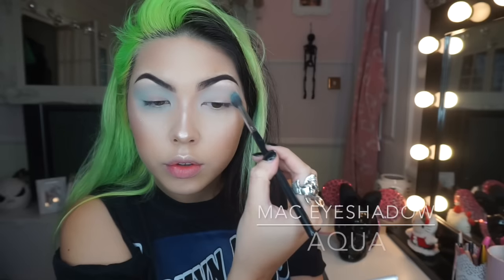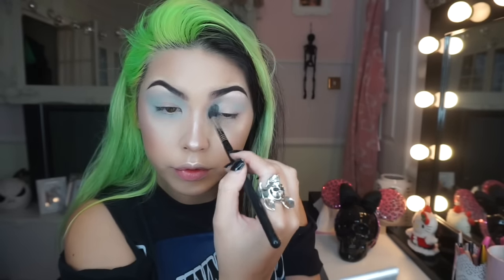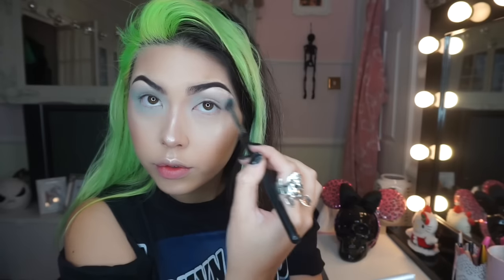Now for the blue, I'm using Aqua by MAC and I'm taking that all around the eye, really smoking it out all the way up to the brow, and then taking that under the lash line as well.